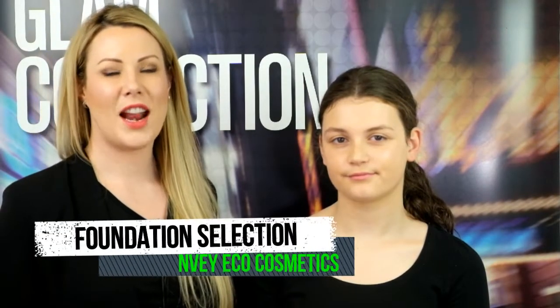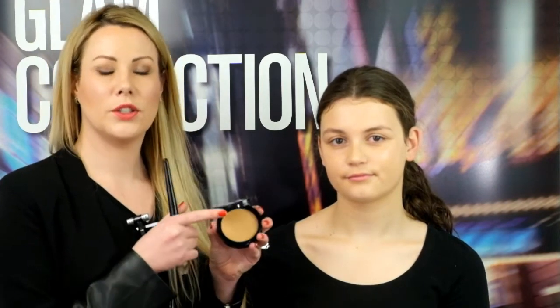The first step to creating this look is to choose the correct foundation shade. Today I've chosen number 880 Custard to suit our model's warm skin tone. What I love about this product is that it's so easy to use and you can build the coverage from medium to full.